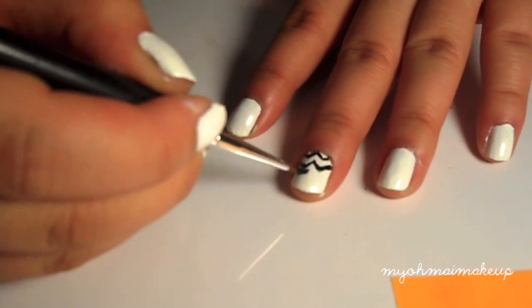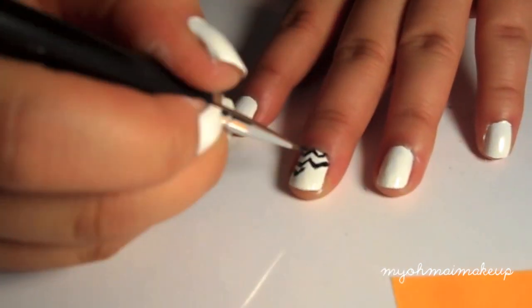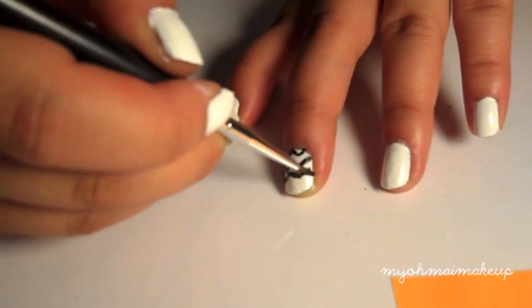Now you're just going to follow the entire design down your nail, and you're going to do the same thing on every nail.